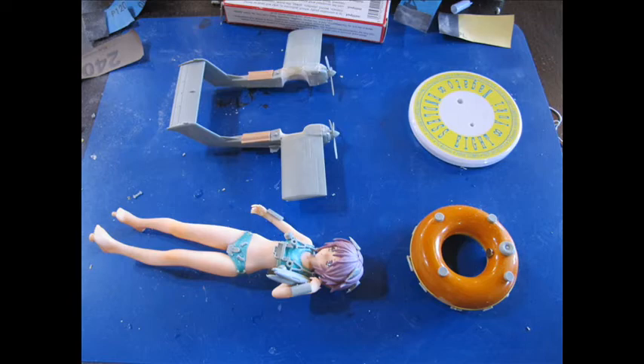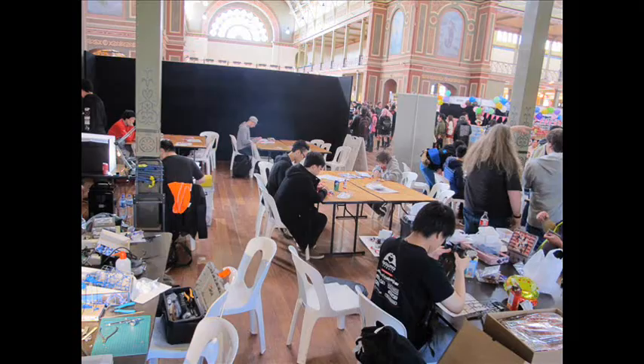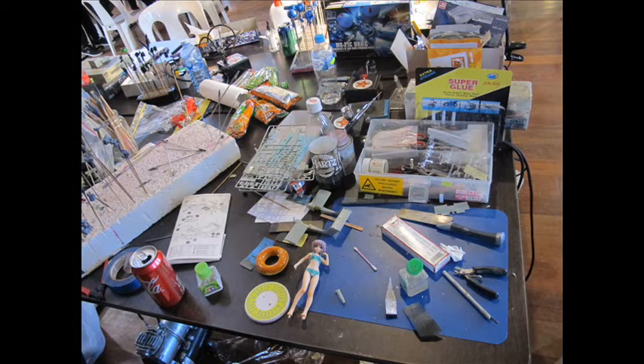Now back to the challenge this build was part of. The event was an anime con with a large workshop. The challenge was to complete it within the time of the event, including setup on the Friday and a bit afterwards. All you could really use was the kit specified as your first project, and anything else you had at the event — tools, paints, what you could buy at the stalls, bits box and all that.